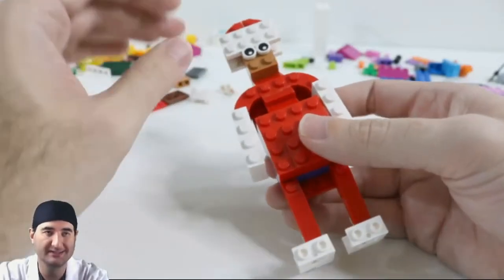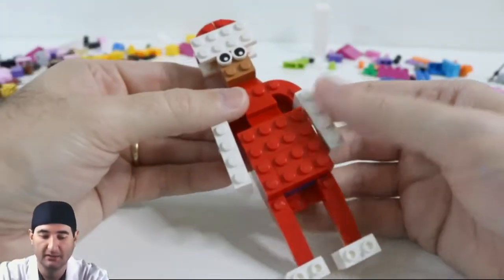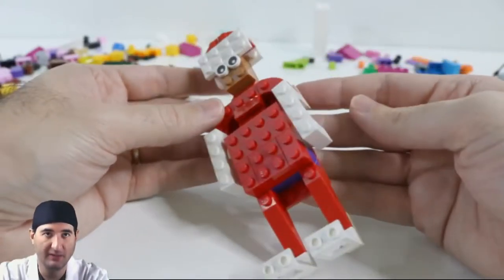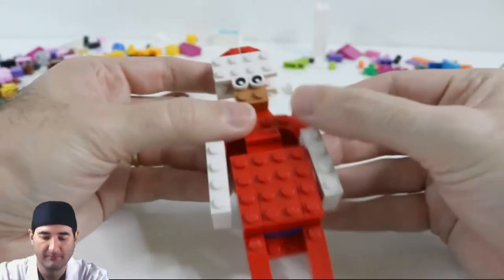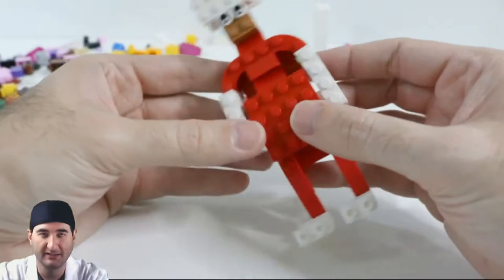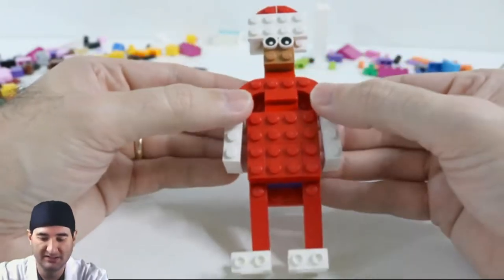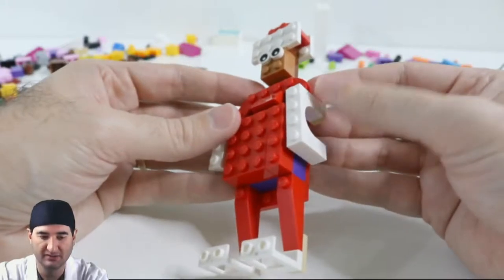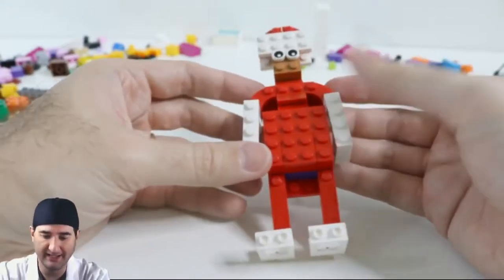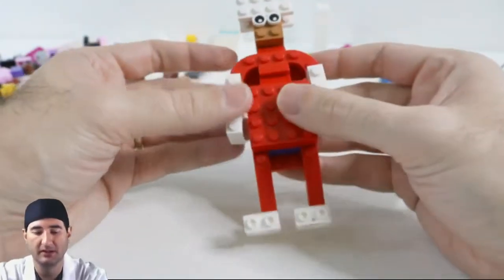You could jump easily between Elf on the Shelf and Santa given the amount of pieces that we have, and I think it turned out fairly well with not a lot of time and not a lot of pieces. It's got the belly of Santa, which I wasn't expecting to build, but it just seemed to turn out well. The arms — kind of hook-for-hands style — I think worked out.